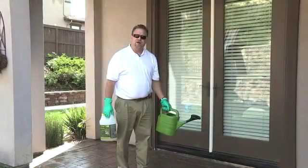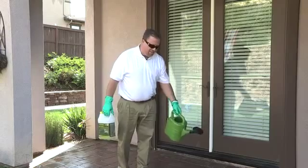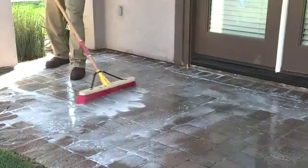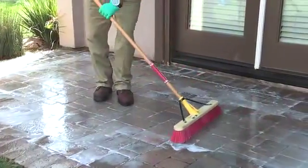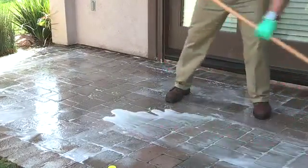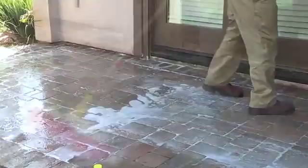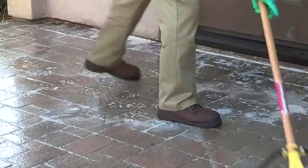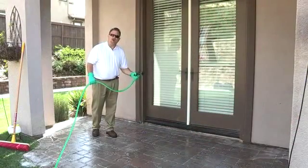If you don't have a TechnoSeal sprayer, simply mix the product in a watering can at a 4 to 1 dilution ratio and apply it thoroughly without leaving any dry spots. You want to take a broom and move the product around, distributing it evenly throughout your project. This will help loosen any ground-in dirt. Now you want to rinse thoroughly without letting the product dry on the surface.